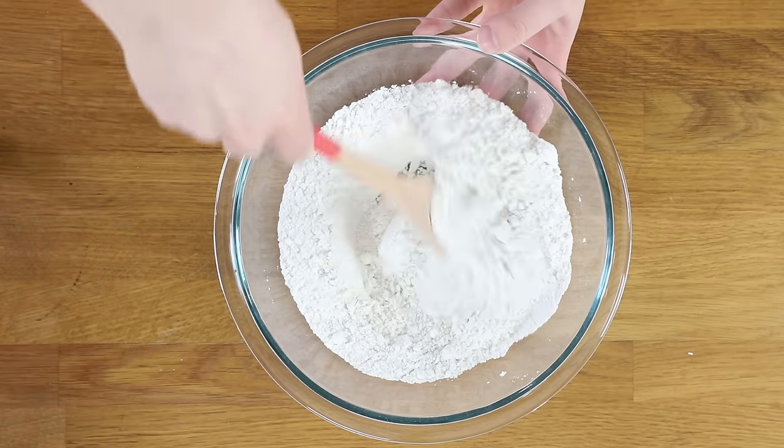Stir these together until they're nicely combined. Now comes what is potentially the most important ingredient for these homemade biscuits — the butter. For this recipe you're going to need six tablespoons of unsalted butter. If you have European butter that's even better, but regular unsalted butter will work just fine here too.